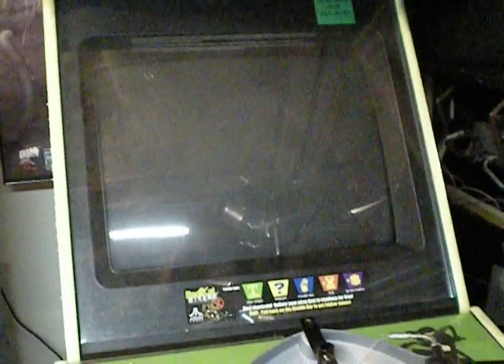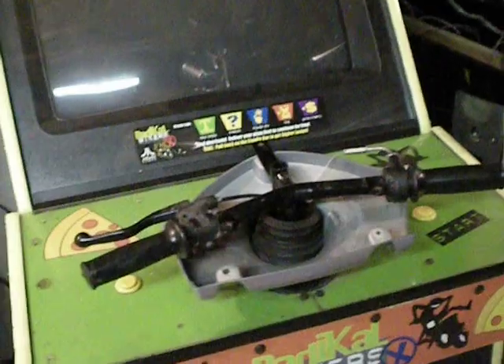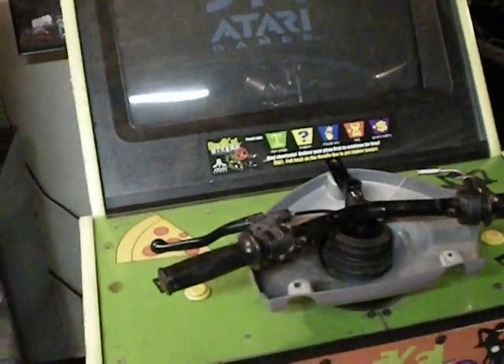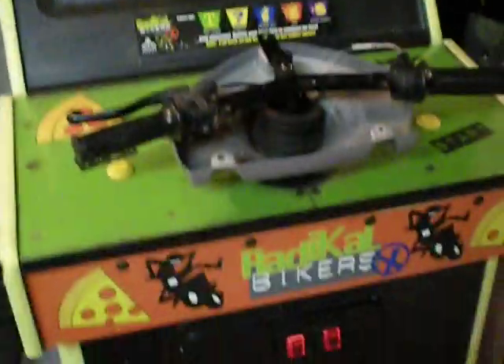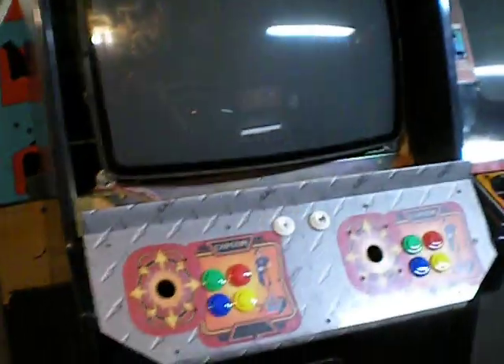Here's my Radical Bikers that I just got — I'll show it to you real quickly. This was to be a donor for my Capcom vs. SNK, but it's a real fun game, and right now I've got the handlebars apart because I'm fixing them. I think I want to keep this game together — it's just in such great shape. And here's the Capcom vs. SNK, apart right now being repaired.